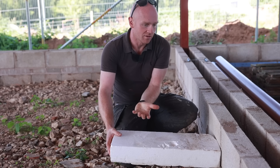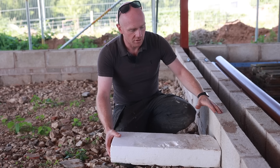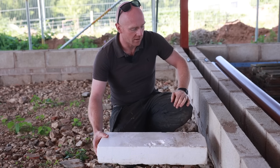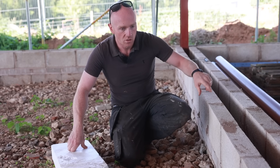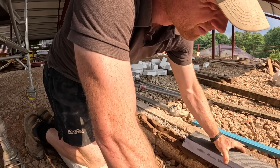We want our insulation to go all the way around the building, the same where we tie into the roof insulation, and we just can't do that. There's no way you can build the masonry straight on top of PIR board. So we have found a solution thanks to our Passive House consultant, who gave us a pointer on what we can do with the inner leaf of our cavity wall.